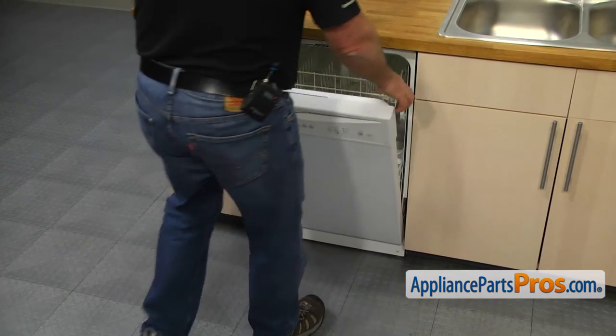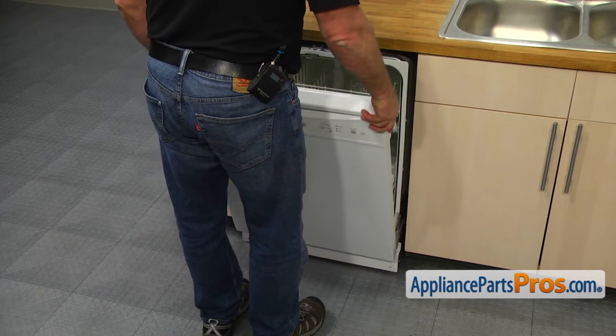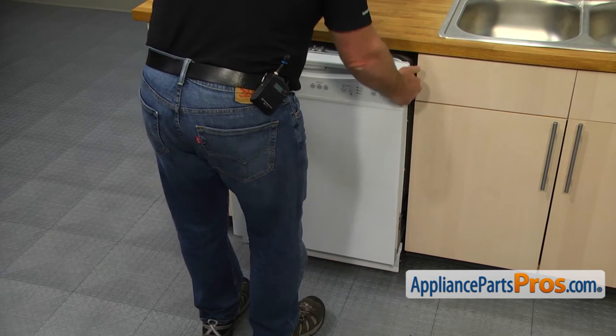Slowly pull the dishwasher out and lay it on the left side. Make sure there is no water inside the tub.